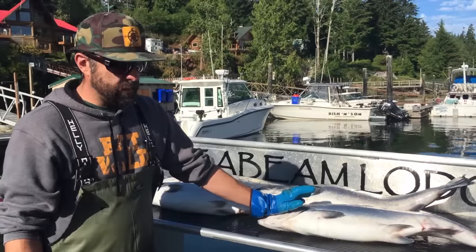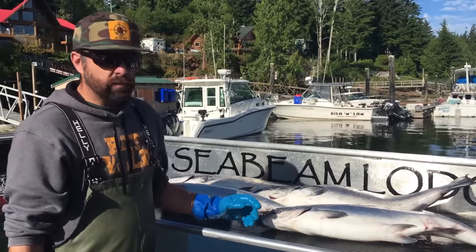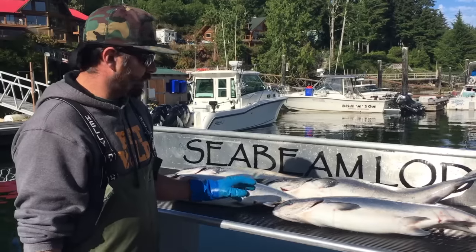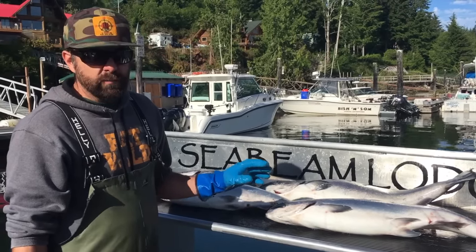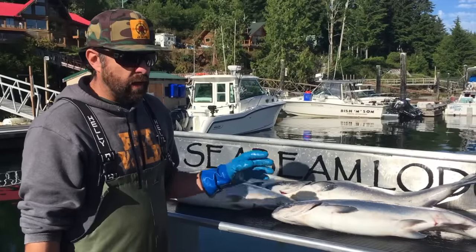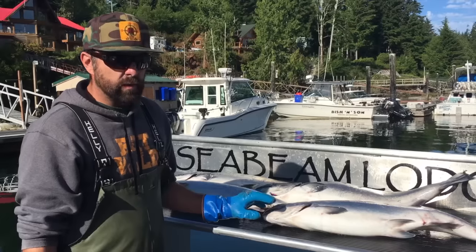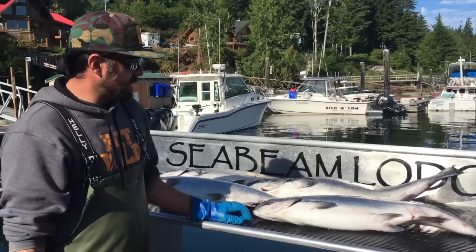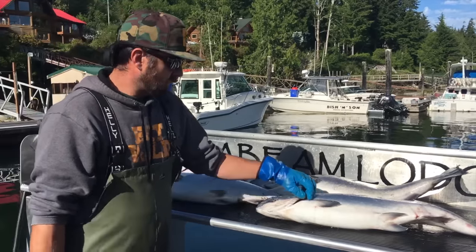Hey folks, it's Dylan here from Eat Wild and today we're going to show you how we clean a spring salmon to get it ready for icing. We had a great morning — we managed to get our limit of springs pretty early on. I usually try and clean my fish as early as possible, so if I'm out fishing and we catch a couple of fish first thing in the morning, I'll clean them right there on the boat and at least get the guts out so they don't spoil. Today we caught these at about 6:30 and it's 7:30 now, so we're going to clean them up.